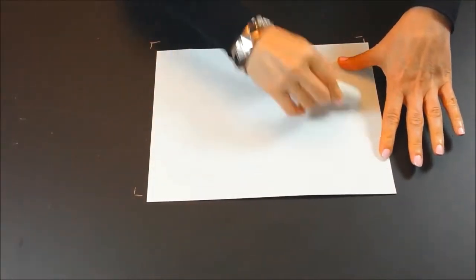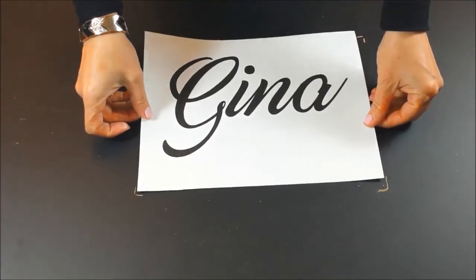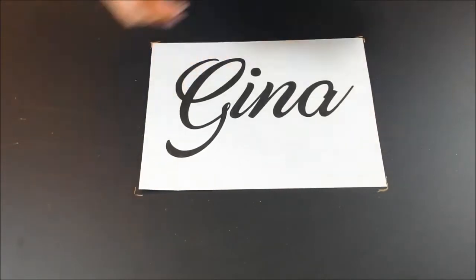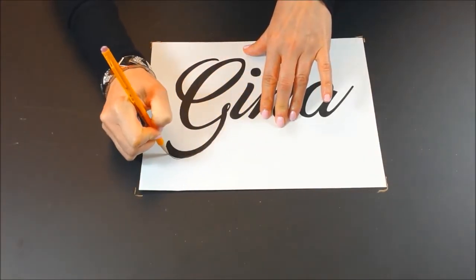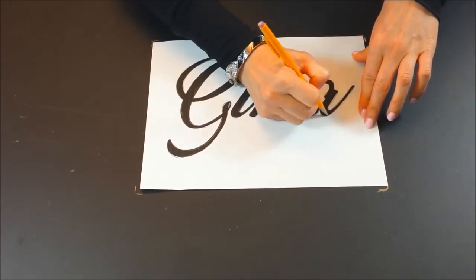Place your printout on the chalkboard. Cover the back of the printed area with chalk. Turn it over and place it on the chalkboard. Using a pencil or a pen, outline the letters. Make sure to press hard to transfer the chalk onto the chalkboard.